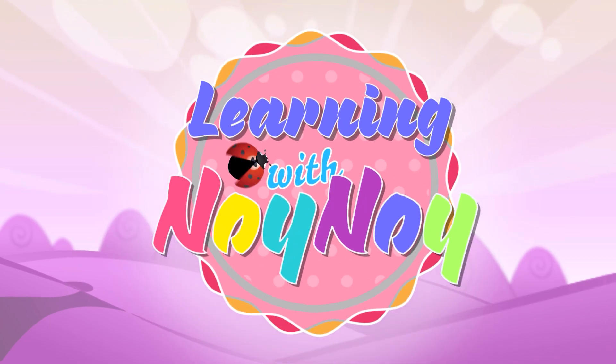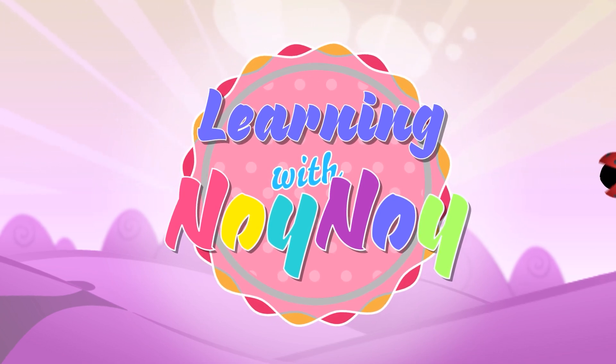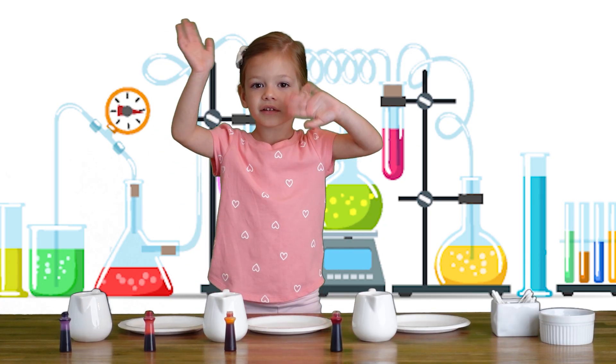Learning with Noi Noi! Thanks so much! Hey everyone!